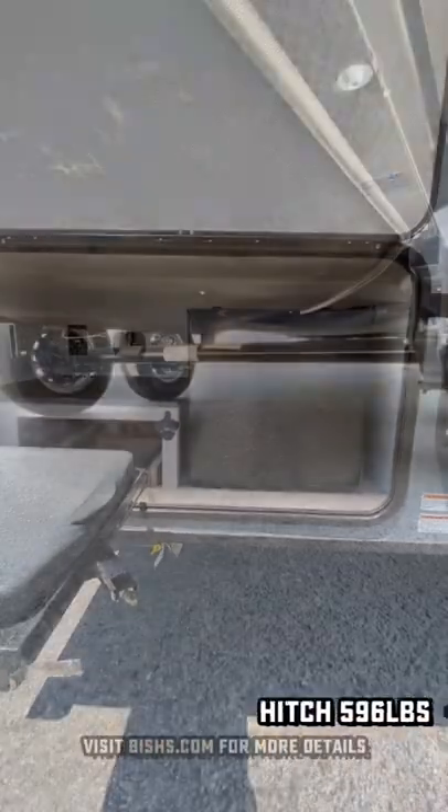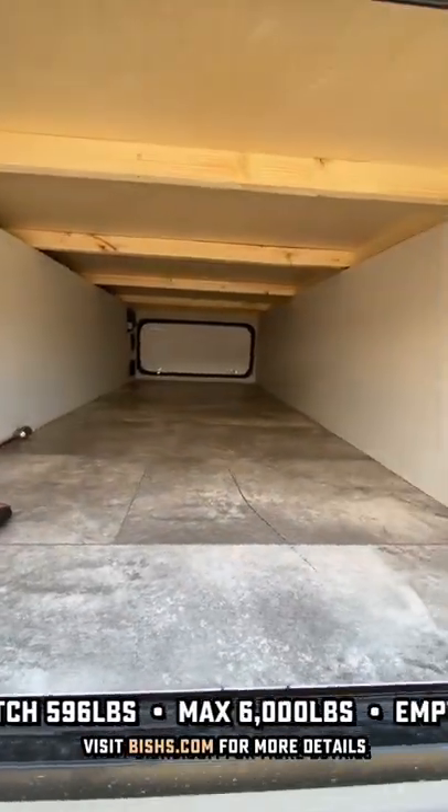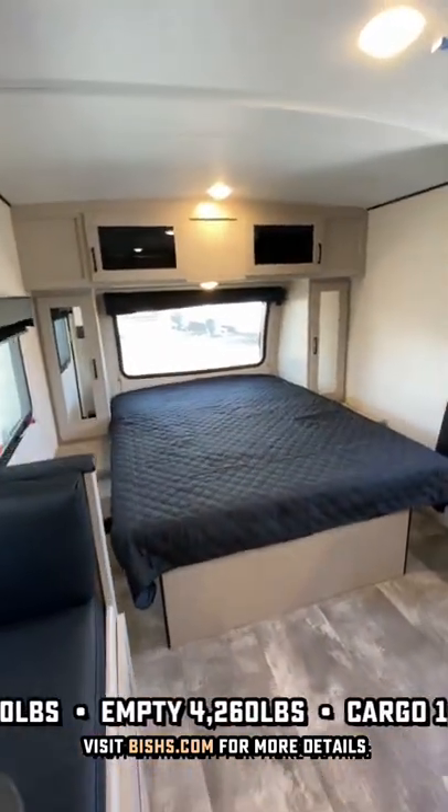It has double axle in the laminated sidewalls. It's an all-aluminum, six-sided aluminum product with a heated belly. It's only seven and a half feet wide, but with the slide-out and the open design and the vaulted ceiling, it doesn't feel small.